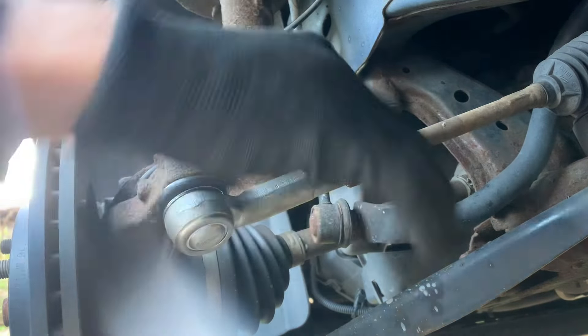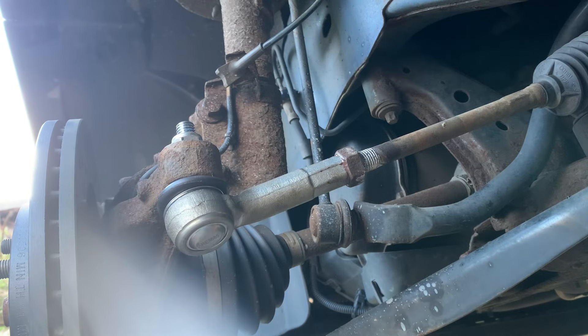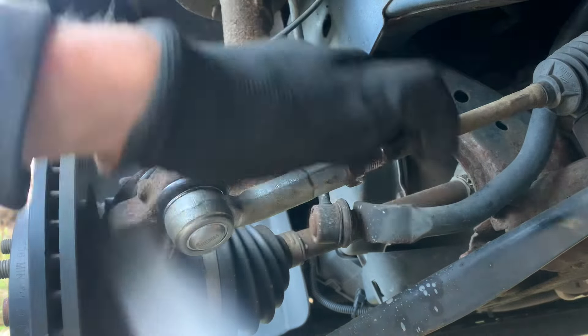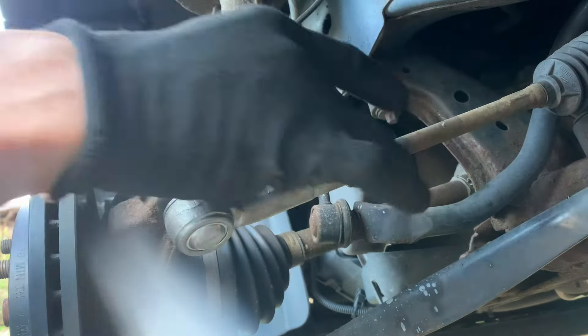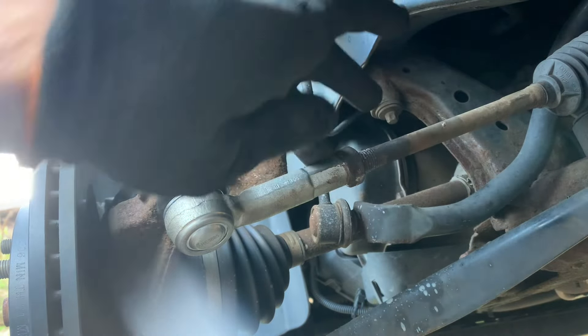That's us. Put some grease in the threads just to keep them good. Yeah, that's us.